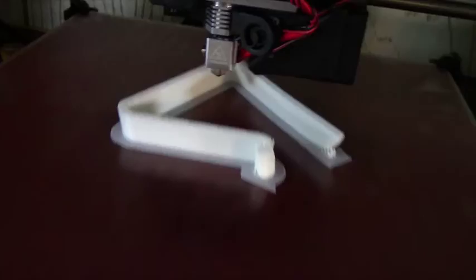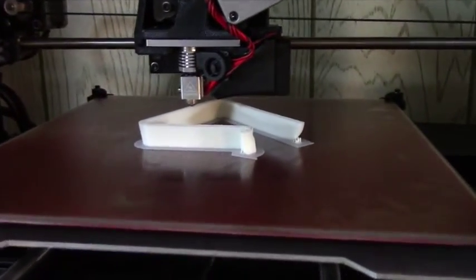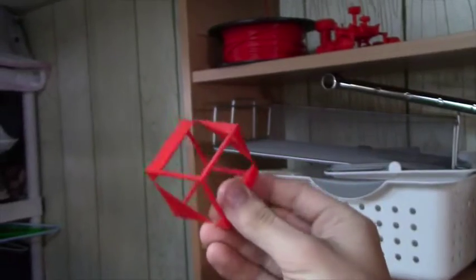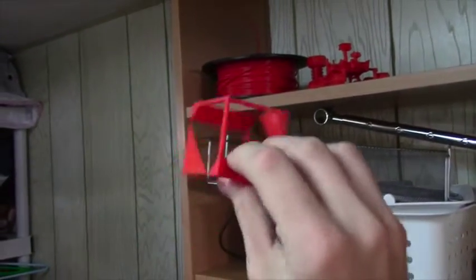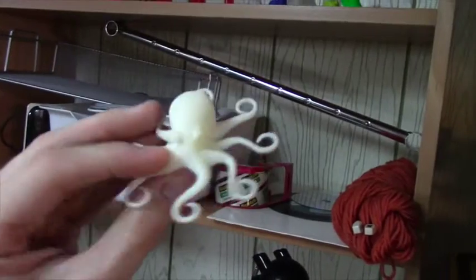I had some problems printing this part earlier with ABS - I was getting some splitting along the edge and some peeling up, especially on this corner. What I did was I turned off the fan, and that helped tremendously. I was getting all kinds of delamination issues, and then I turned off the fan and it was great. I'm not getting peeling up off the bed anymore. I also added a brim - 10mm brim for essentially all the ABS parts that I print.